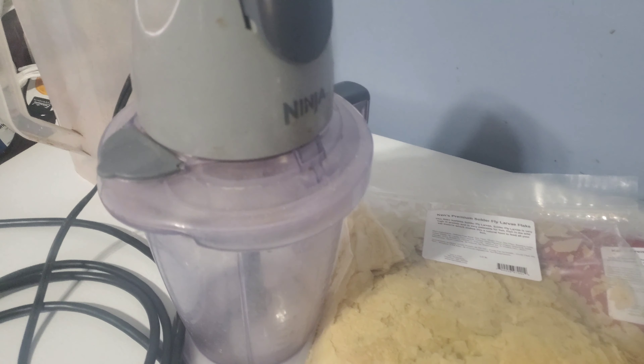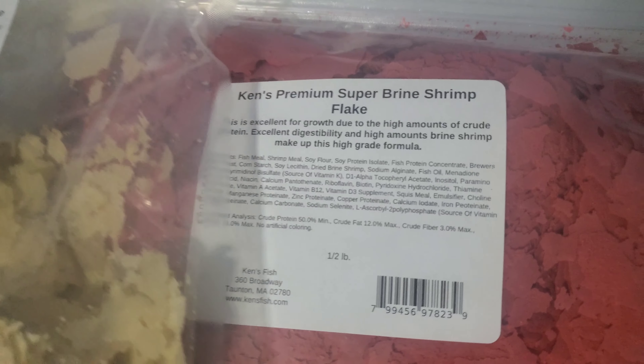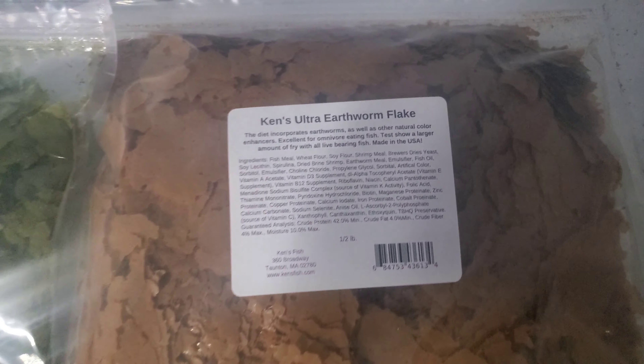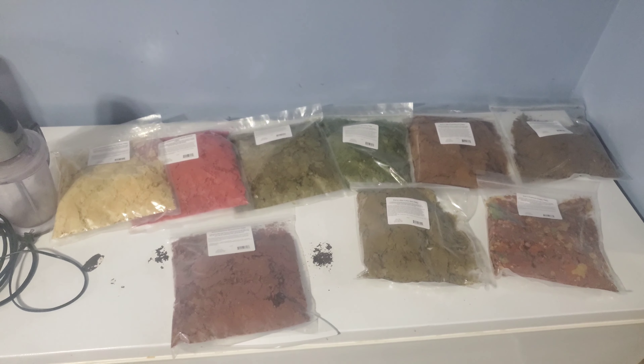The white flakes are soldier fly larvae. We've got super brine shrimp flakes, brine shrimp flakes, spirulina flakes — I always double up the spirulina flakes — and earthworm flake. I've always used earthworm flake. We've got black fly larva flake, color max flake, guppy flake, and I think this is blood worm flake.